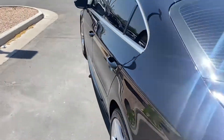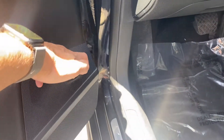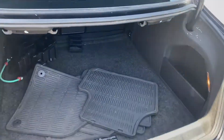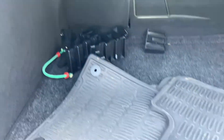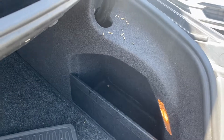And then I'll pop the trunk here. You're going to get a ton of space back here. You can pop those back seats down with these levers here. You'll get all-terrain rubber mats and a little bit of space over there on the right.